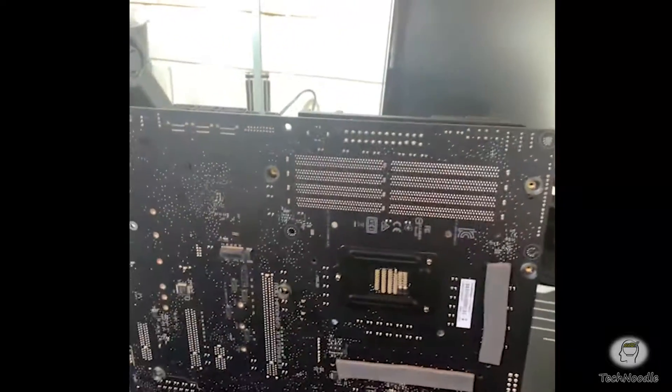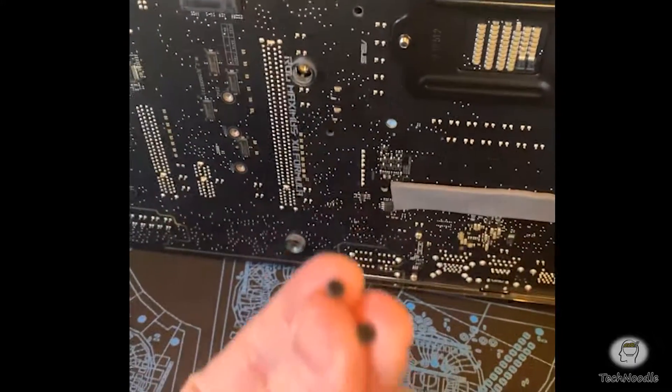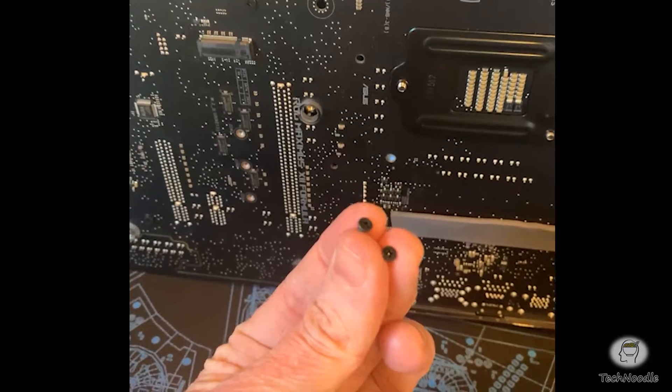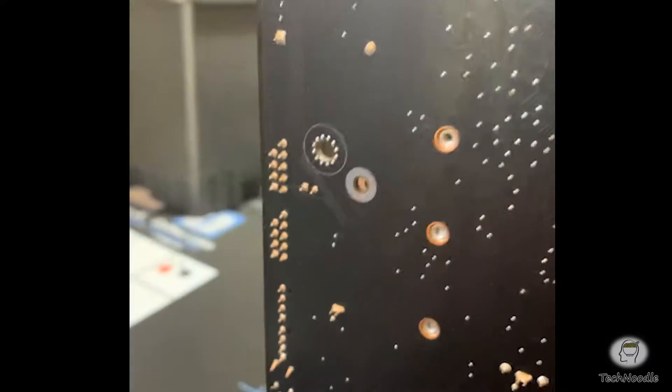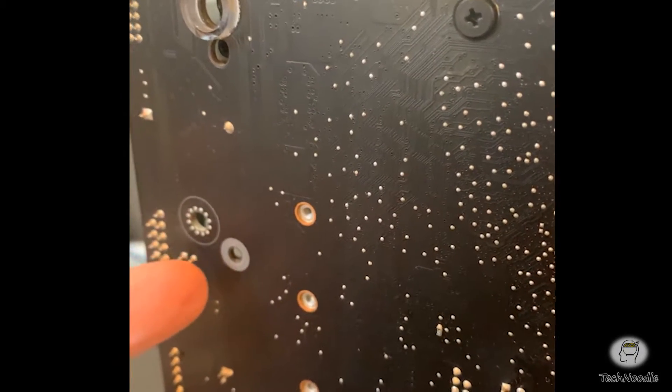There are two screws to remove underneath — little baby ones. Those are pretty easy to find because they're both conveniently marked by that little bit of grey washer paint. There's one there, and the other one is down in this corner.